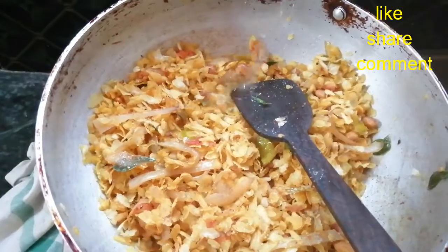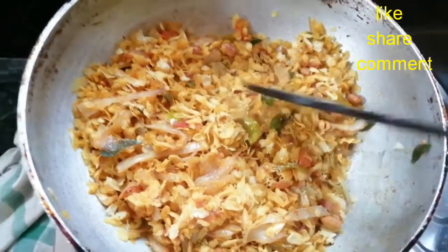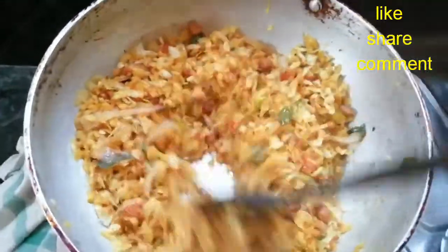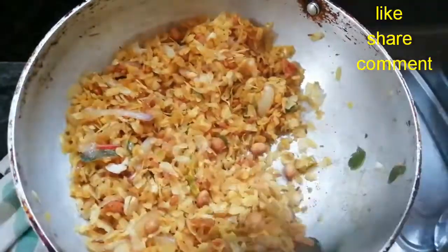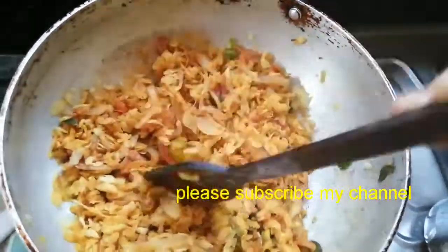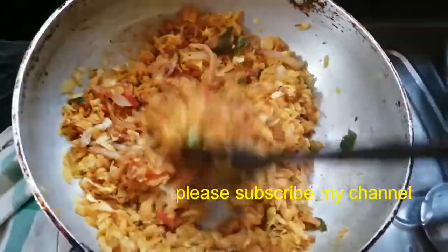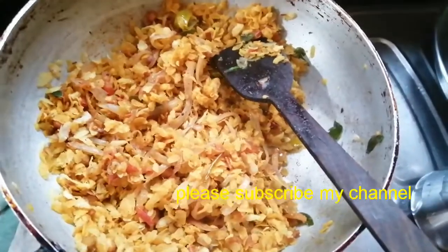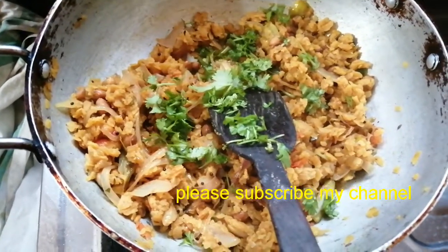Add some pepper, then pour water to soak the poha and pour it in. Add 2-3 spoons of salt in the water. Mix it — when the water is easily absorbed, cook for about 2 minutes and mix again.